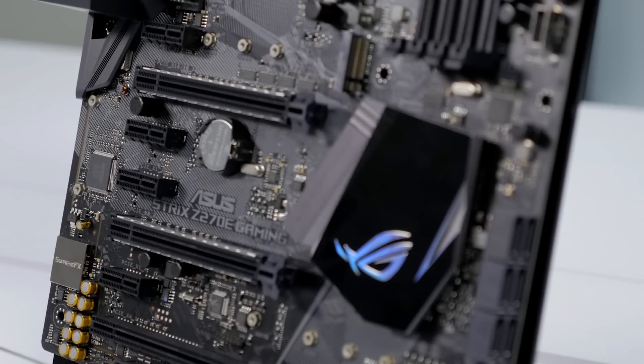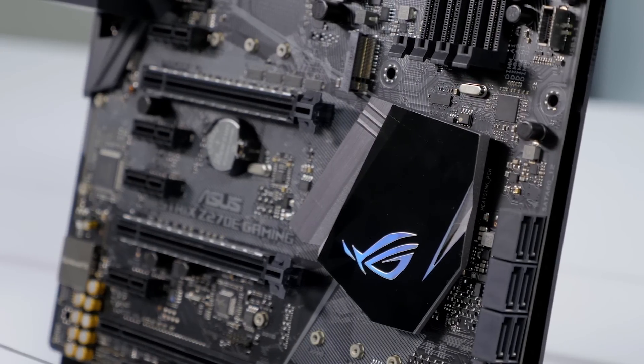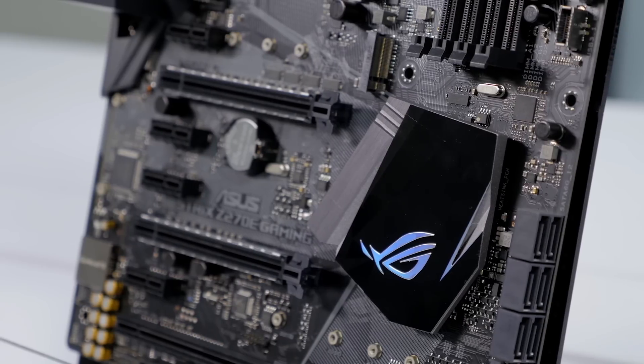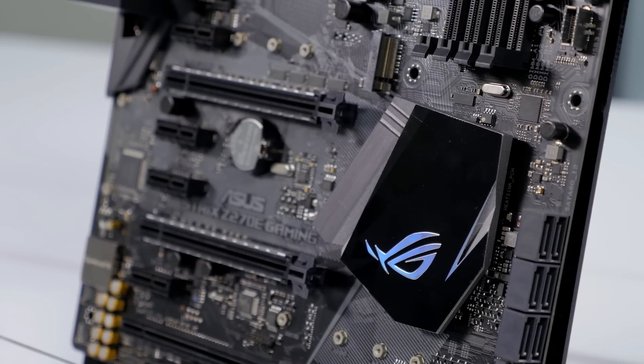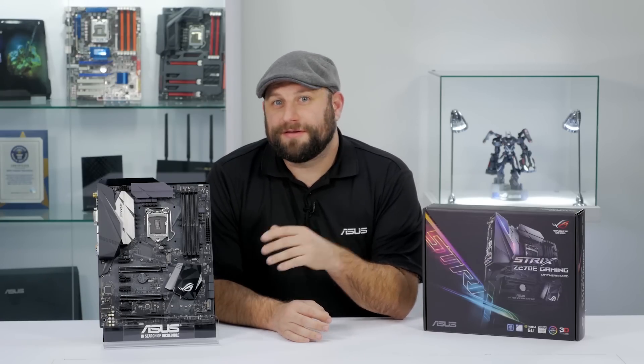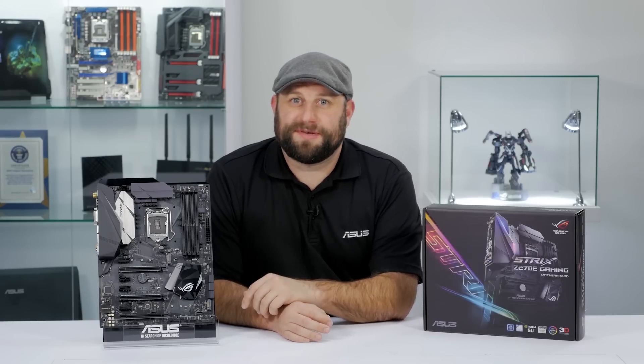This board also utilizes the Intel Z270 chipset, which means it's ready for 7th generation Intel Core CPUs, as well as the Intel Optane Storage technology. It can accommodate up to 64GB of DDR4 memory at up to 3866MHz with XMP support.